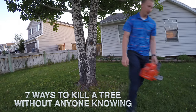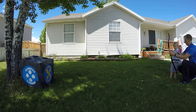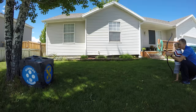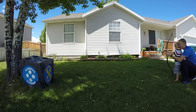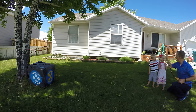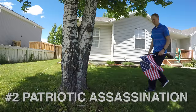7 ways to kill a tree without anyone knowing. Number 1: Poisoned Arrows. Your naturalist neighbor won't even see it coming. He might even think you're being a great dad teaching your son how to shoot a bow. What are the chances of a three-year-old hitting the target? Very low. High-five your kids because you are just being a great dad, and your tree is history.